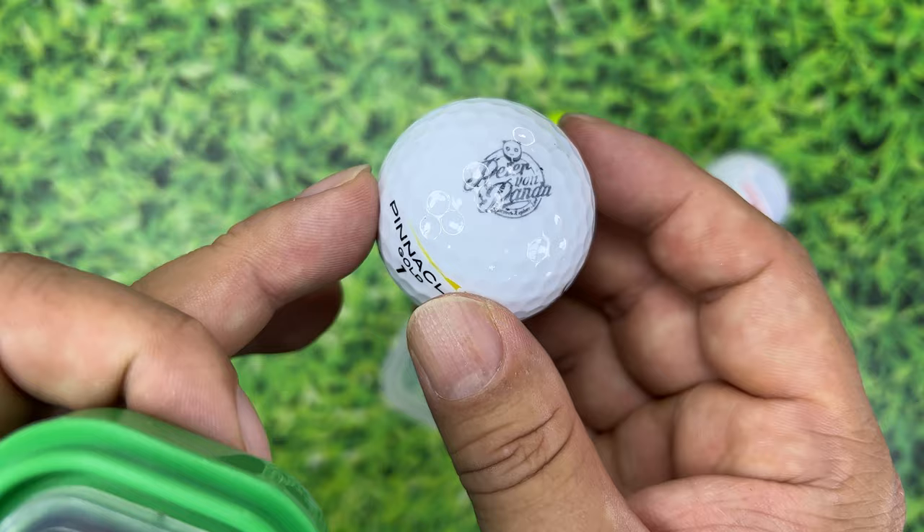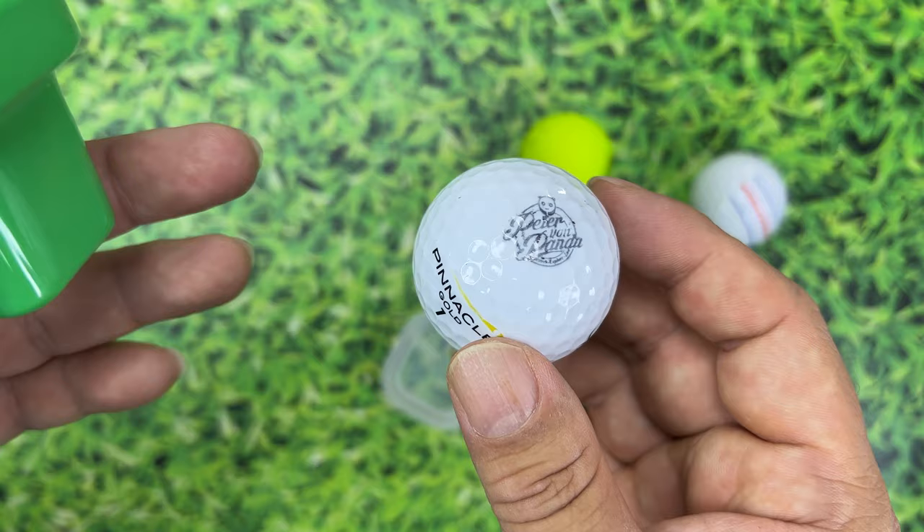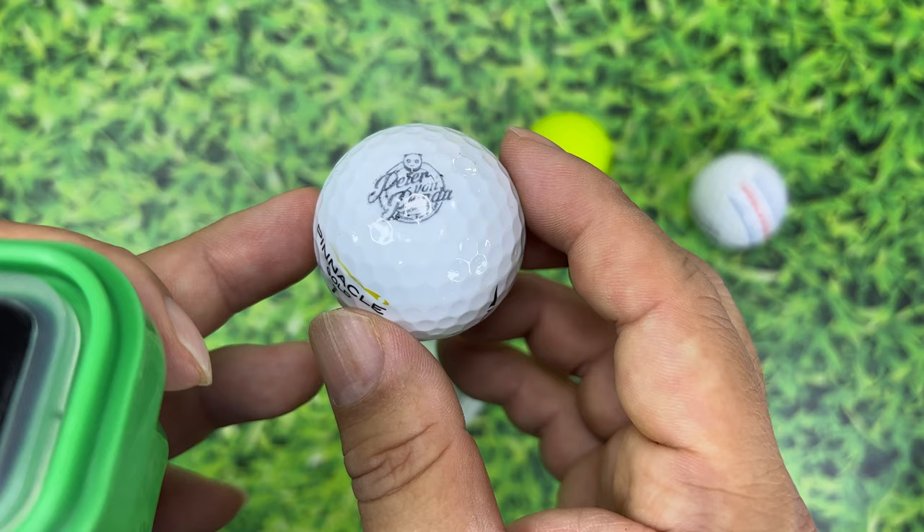You can just roll your golf balls and get them all marked up. If you want to put your logo, your name, your monogram, or something like that on a golf ball, you can also buy some pre-made stamps with things like skulls or dog faces. I think this is a pretty quick and easy way to go. I'll put a link to this stamp in the description below. Peter Von Panda out.